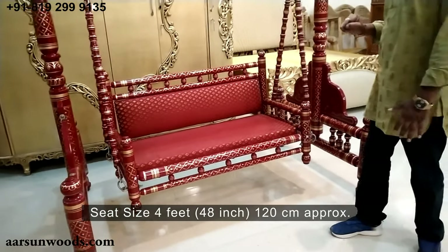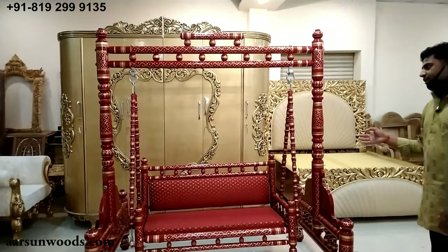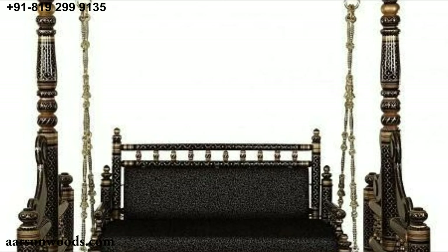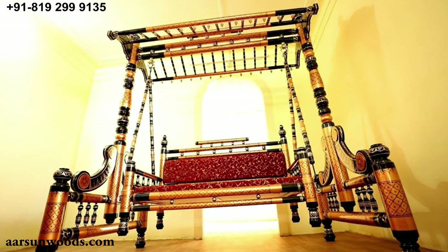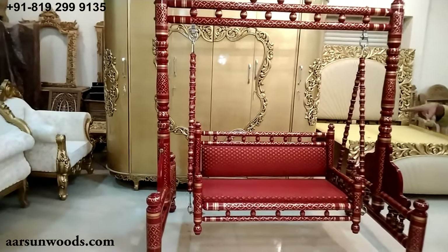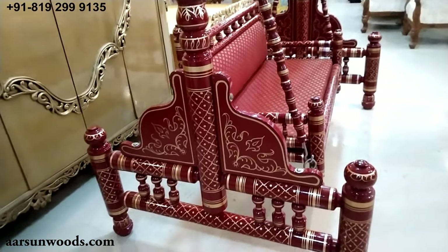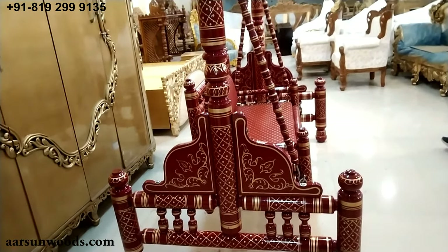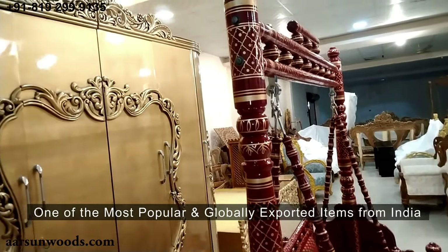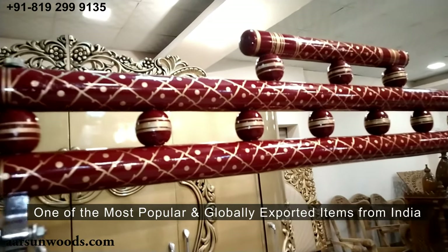This is a two-seater. It comes in several colors: golden, cream, black, and yellow, with highlighting and several other designs. This particular design is very popular in a very light color globally, and it is one of the most exported items.